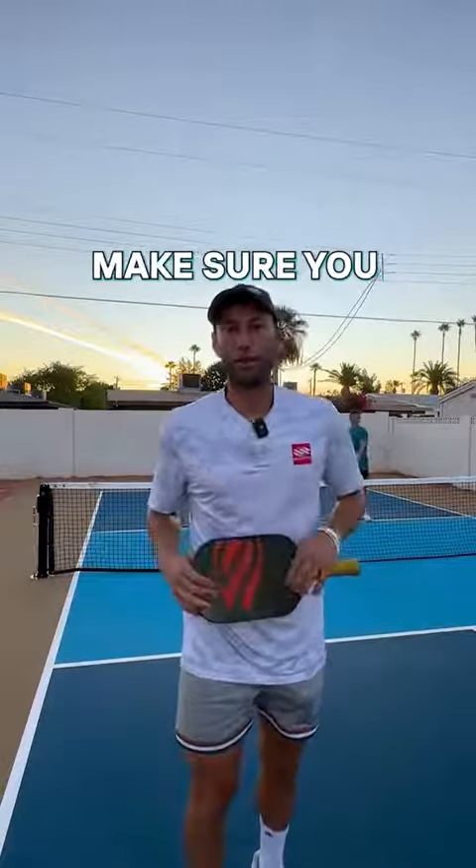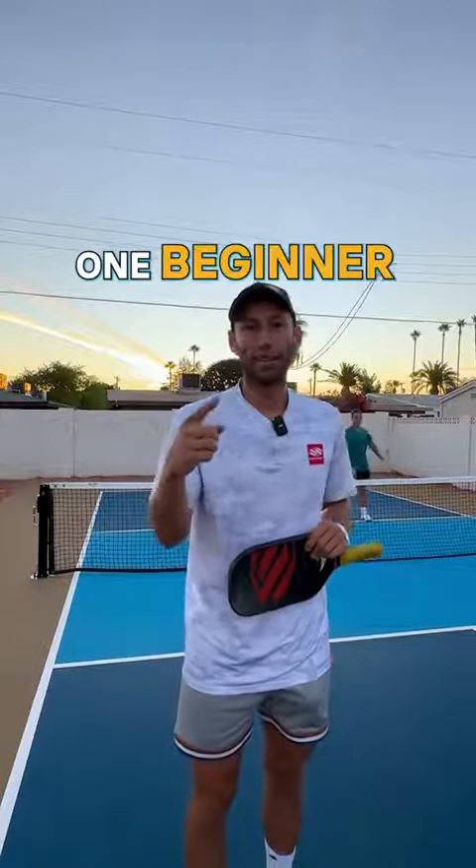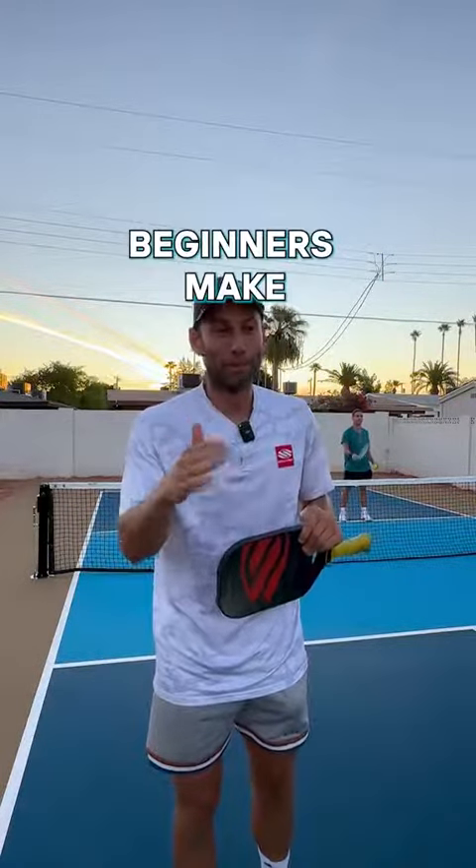If you enjoyed that video, make sure you follow me because every day for the next 10 days I'm going to be sharing one beginner pickleball mistake beginners make.